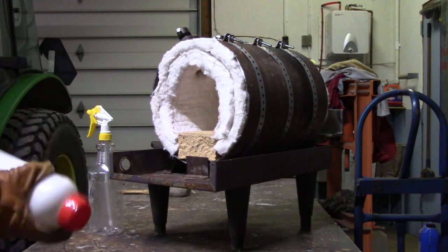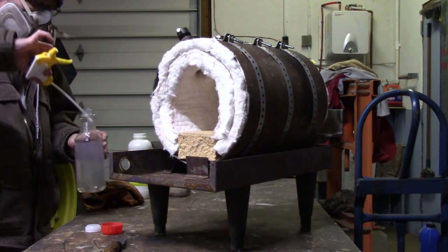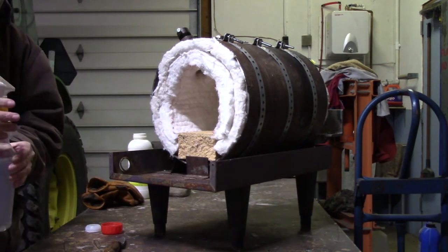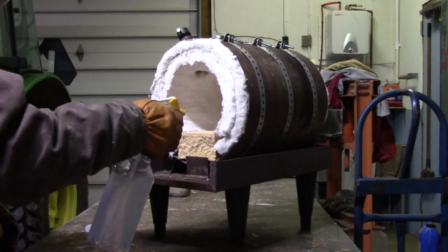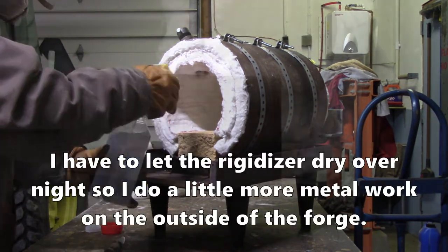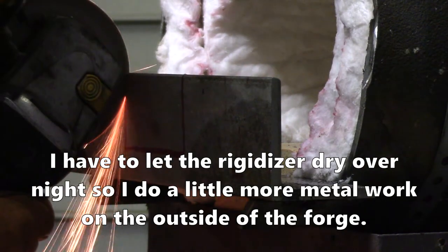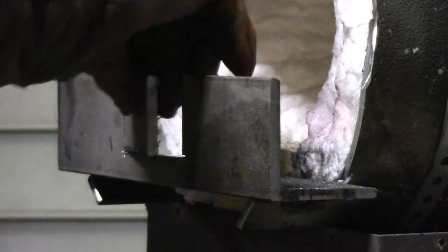Then I'm going to rigidize it. This is actually what makes it safe to use - you spray it with this rigidizer, and when it dries it hardens up and makes a stiff inner surface. Technically I think you can use the forge with just rigidized wool, but I would like to cover it with a refractory as well, because while it's great insulation, it's not very durable all by itself.